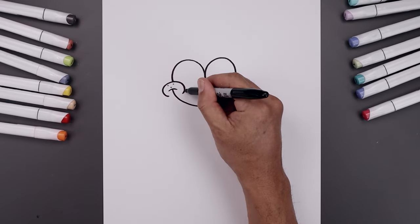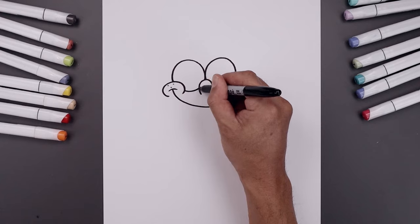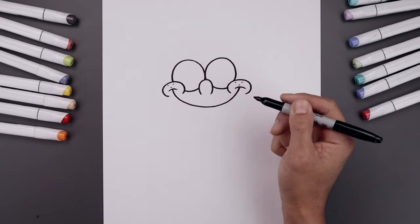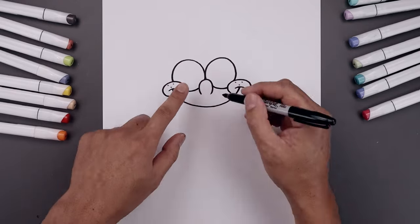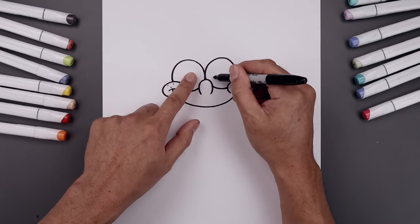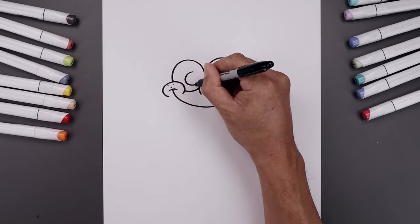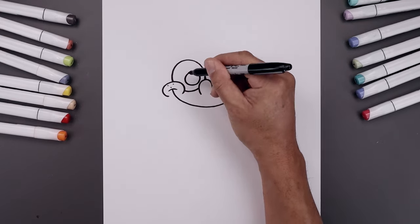Let's round out the bottom of the eye — start from the cheek, going down and up in behind the nose. Do the same thing on the right. Now draw two smaller circles along the inside, just up against the edge of the nose. Start on the left, going all the way around and back up towards the top.